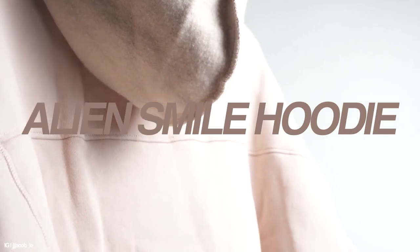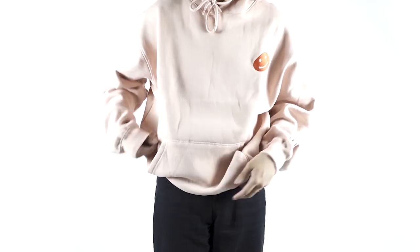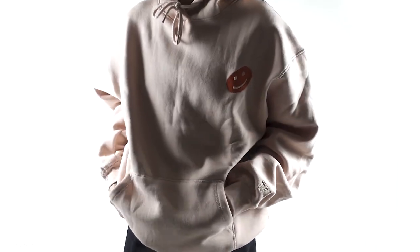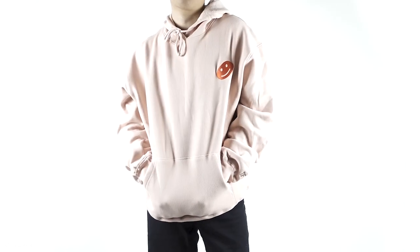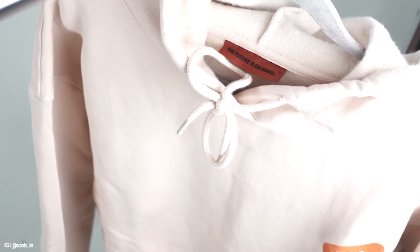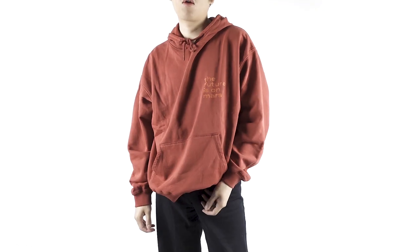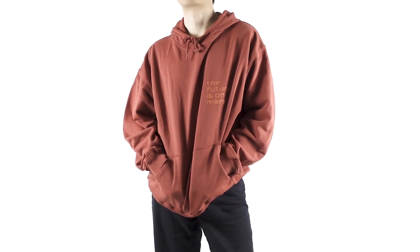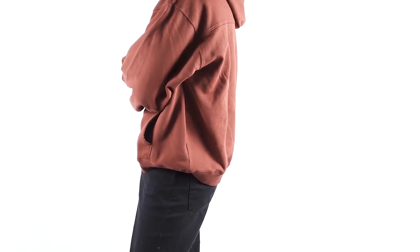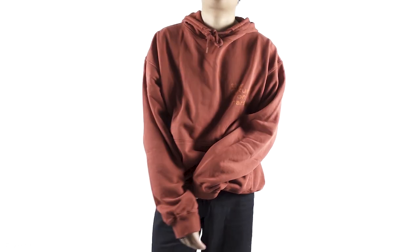The first hoodie is the Alien Smile Hoodie in the pink dust storm colorway. I thought the color was really nice, and since I wanted to experiment with more colors in my wardrobe, this would be a great addition to my hoodie rotation. It has a slight oversizedness to it and is constructed with 80% cotton with a fleece lining inside — they feel really comfortable compared to other hoodies on the market. The second hoodie is the oversized red Lunar hoodie, which features a heavyweight base with a pigment dyed red color, making it a great standout piece. This one is personally my favorite and will be the main piece I'll put an outfit together for and take pictures.